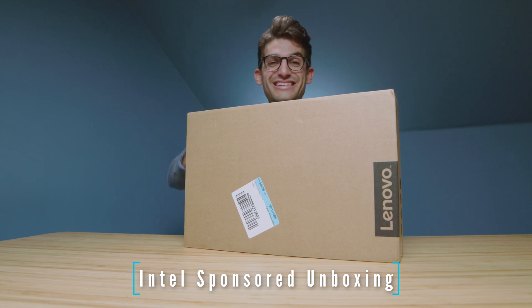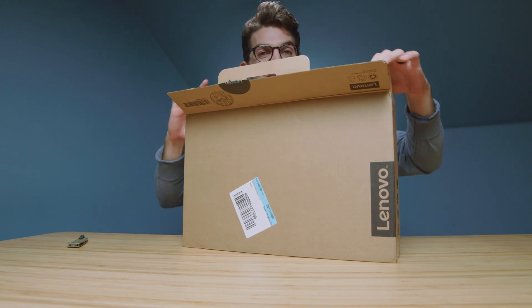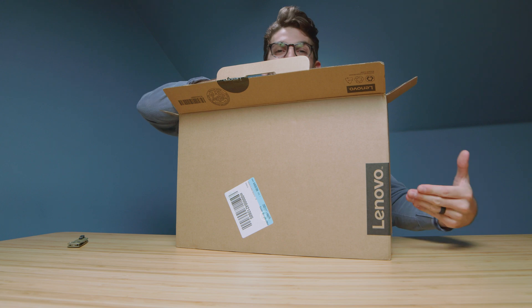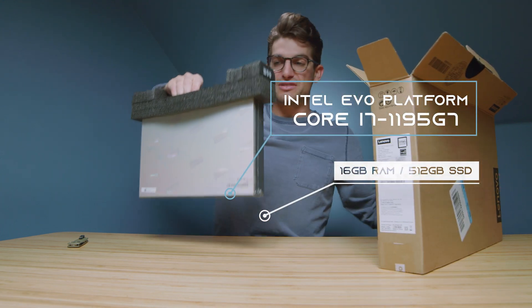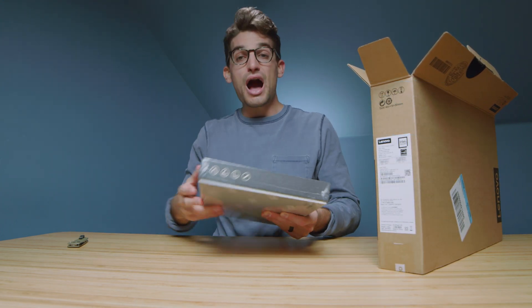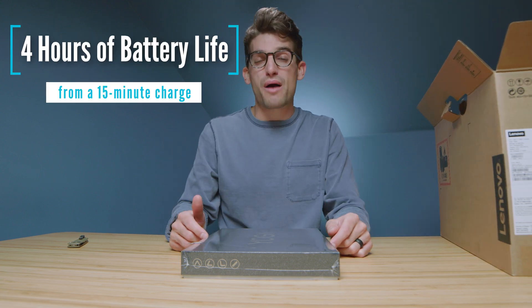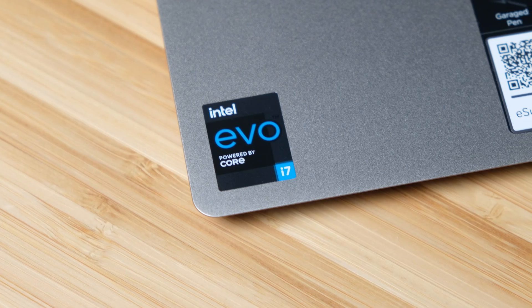This laptop is an Intel Evo laptop and what really sets these laptops apart is the fact that brands partner up with Intel to optimize. For instance, this laptop has the i7-1195G7. They optimize the CPU inside of the laptop for maximum efficiency and performance in real world situations. The Yoga 9i promises four hours of runtime in just 15 minutes of charging. Those are the type of optimizations I'm talking about when a laptop gets the Intel Evo platform stamp on its chassis.